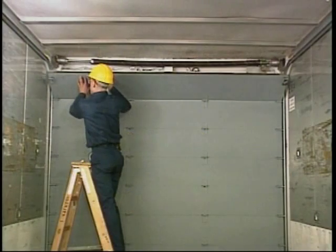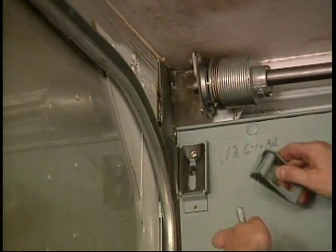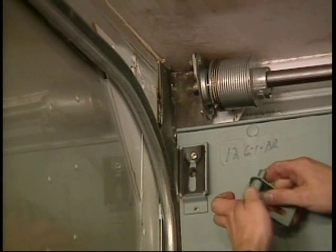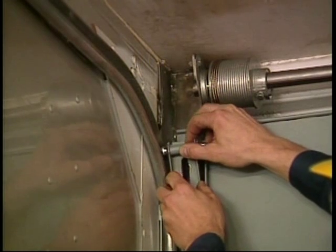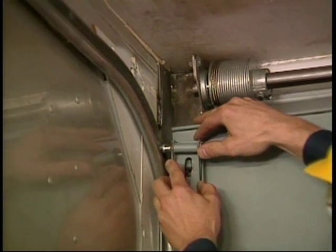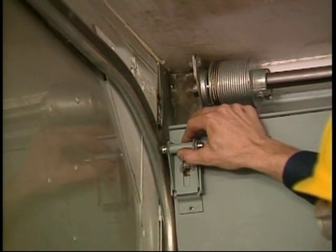Next, while the blocks remain on the sill, insert rollers into the top roller bracket and then into the horizontal tracks. Install the adjustment bolts finger tight. Move the brackets into position so that the panel is in line with the panels below it, and tighten the bolts.